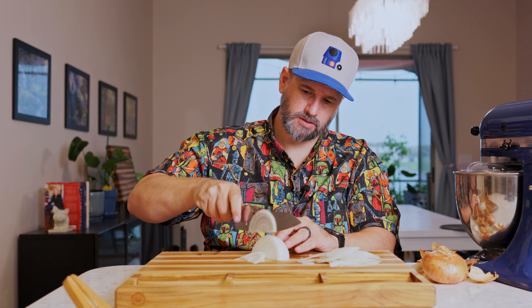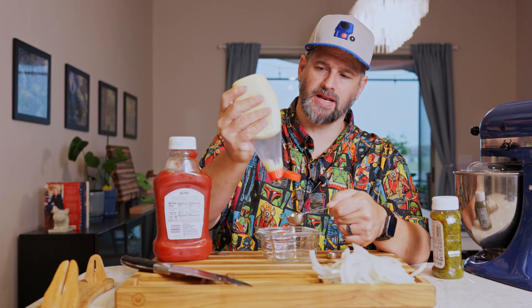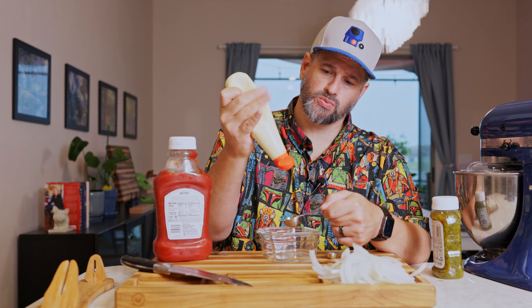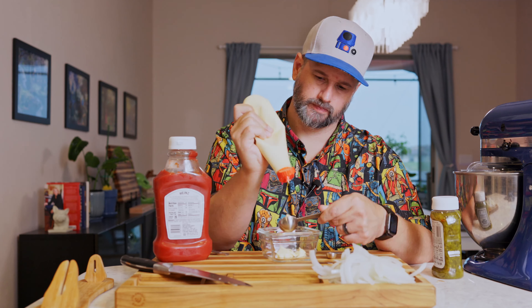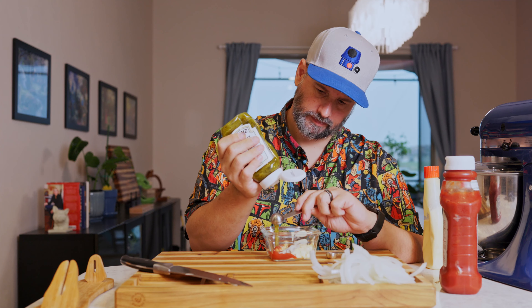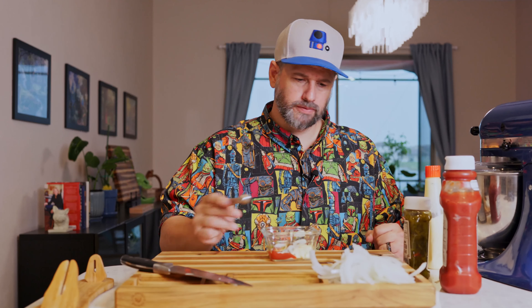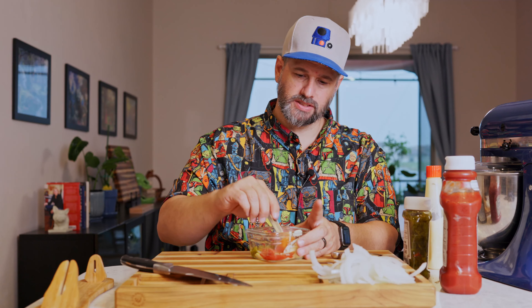We want to slice our onions nice and thin — they'll cook down quite a bit, but one onion should be enough. Next up is the animal style sauce: three tablespoons of mayonnaise — I'll use Japanese mayo, which I love — one tablespoon of ketchup, two teaspoons of sweet pickle relish, half a teaspoon of white sugar, and half a teaspoon of distilled white vinegar. Mix it all together — animal style sauce done.